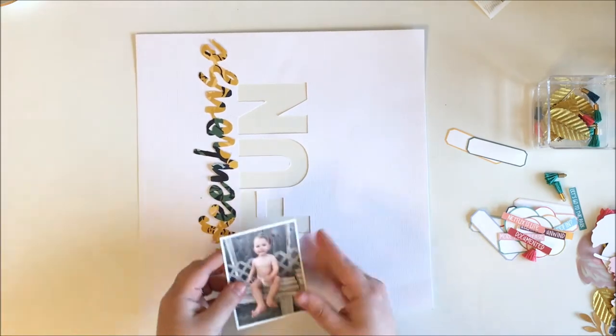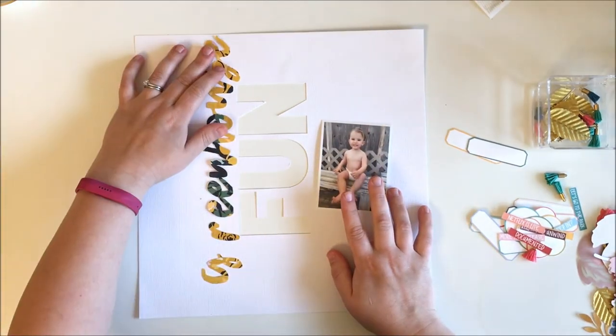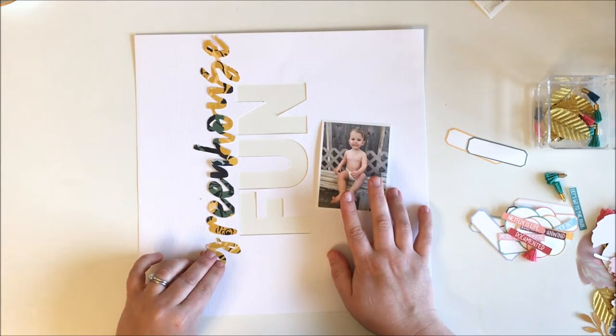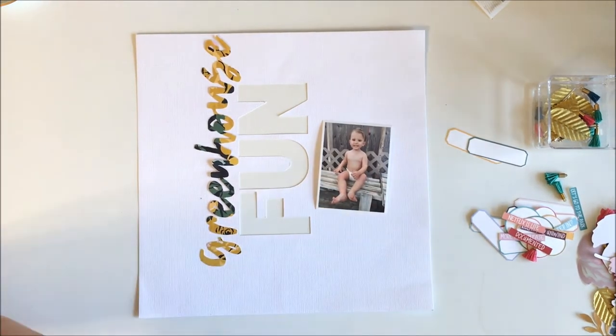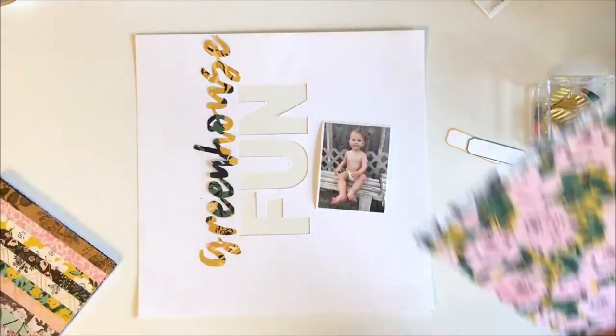Hi there, Kira here with the Scrapbook process video for the Wild Hair kits. I'm using my March kit — if you haven't seen it yet, I'll leave the link below so you can check out my unboxing video. It has a ton of Maggie Holmes Flourish in it.